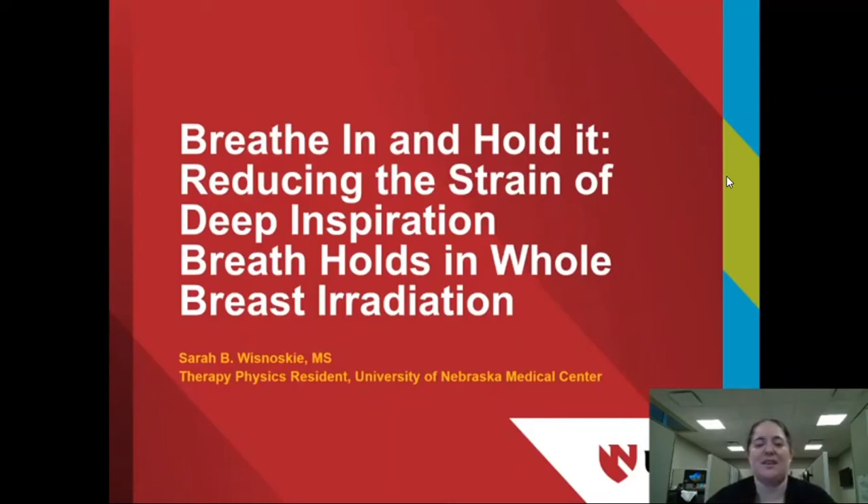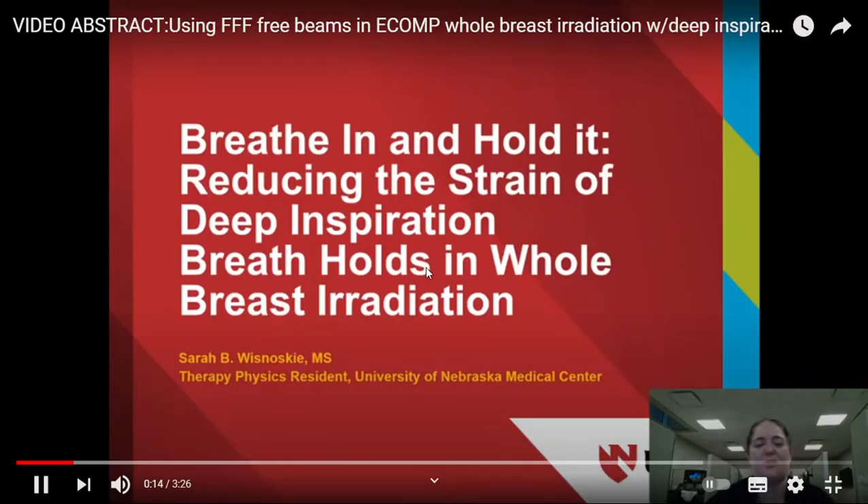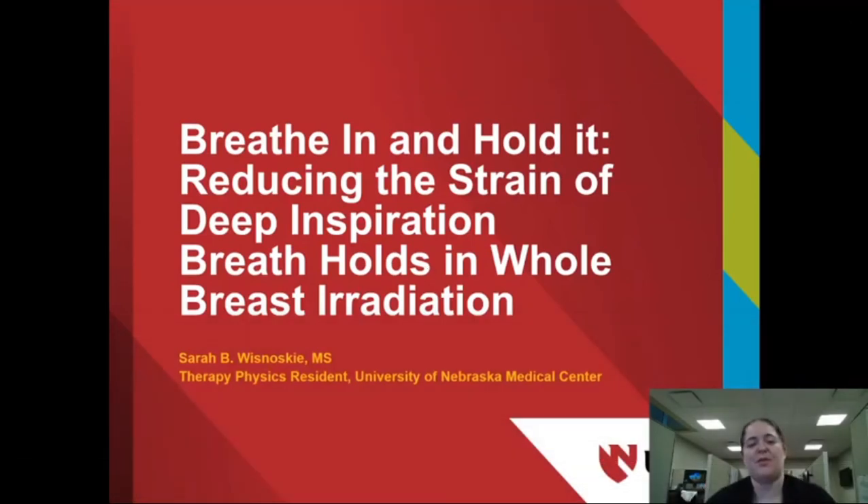Using flattening filter-free beams and electronic tissue compensation for whole breast irradiation with deep inspiration breath holds for left-sided breast cancer, reducing the strain of deep inspiration breath holds and whole breast irradiation.